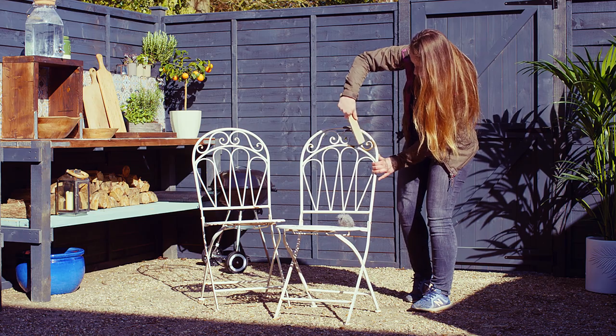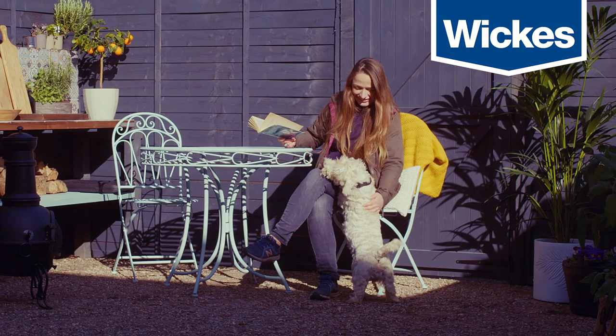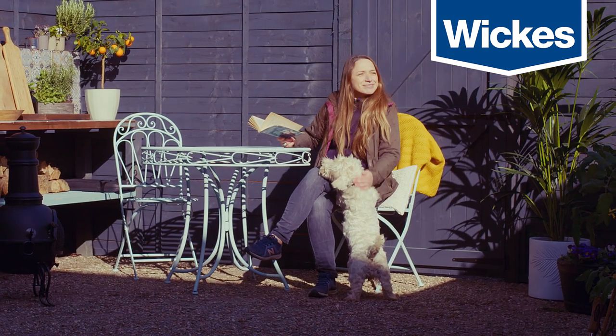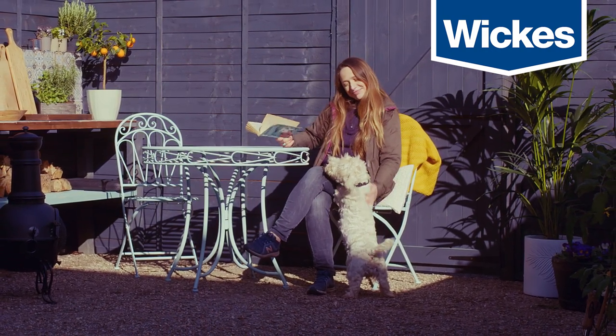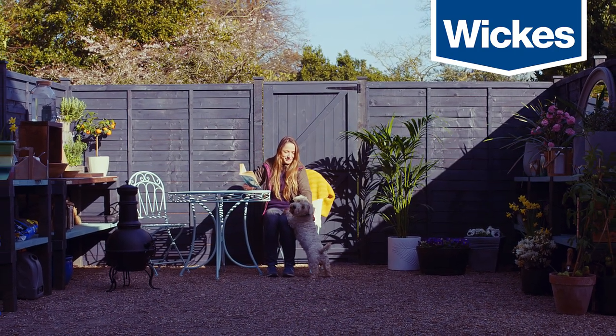Using these simple techniques, you can renovate any number of metal projects. Subscribe to our social channels and share your Wickes projects with us. And for more inspiration, ideas and advice, visit Wickes online and in store.